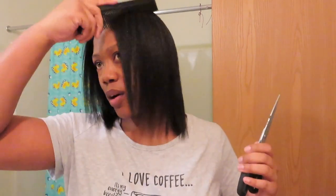Where are my scissors? Here they are. I'm using scissors, not shears, because I threw my shears away — I have a hair cutting problem. So I threw my shears away.